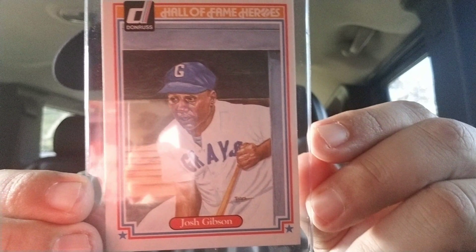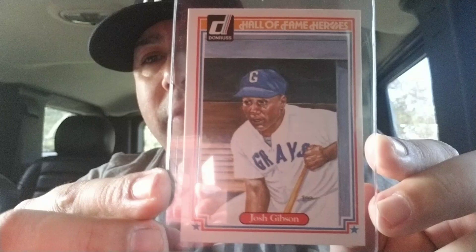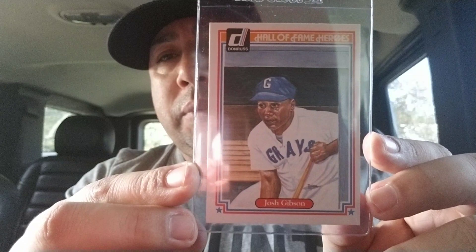This is a 1983 Donruss Josh Gibson. Excuse the glare. Josh Gibson was in the Negro Leagues — one of the best baseball players ever. He died at the age of 35, and they say he hit over 800 home runs. Amazing, unbelievable. Some were not documented; they said close to 1,000, which I just couldn't believe.